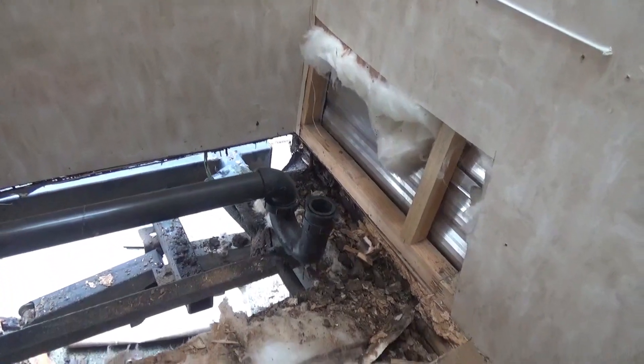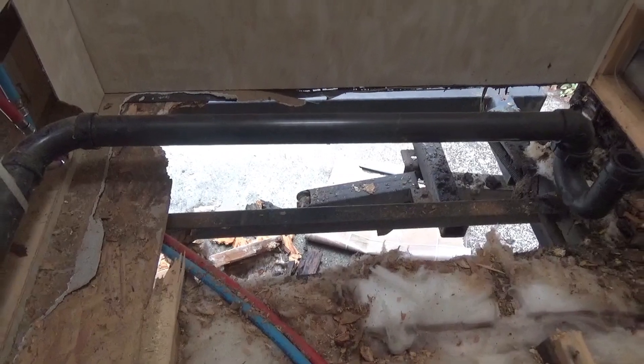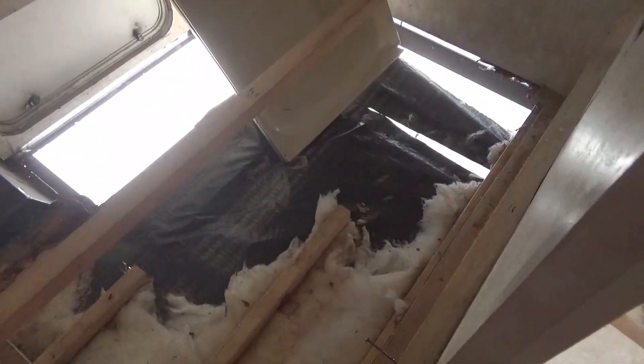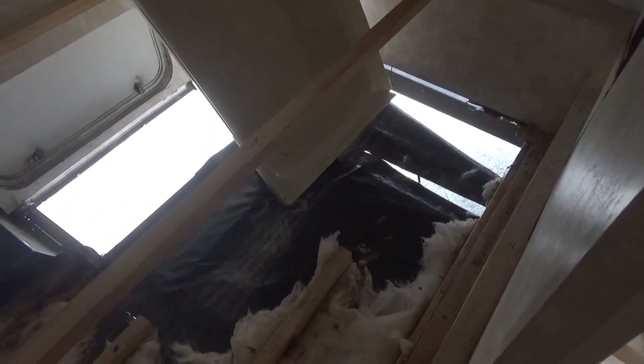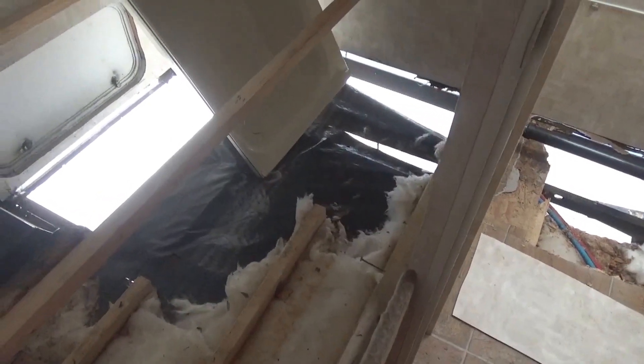My plan is to replace all of the two-by-fours and the floor with a better product. I'm going to cut all my pieces and coat all of the lumber in two coats of epoxy. Being in the business of boat building, I know how to keep water out of wood. Then I'm going to paint everything with two coats of marine paint I have left over from other projects. Nobody's going to see it. Then I'll lay down marine plywood, also coated in two coats of epoxy and two coats of paint, all using stainless steel screws. This back end of the trailer will never rot again.